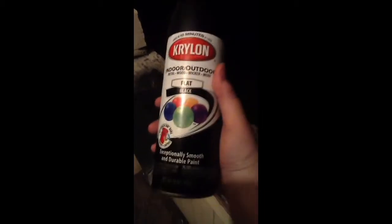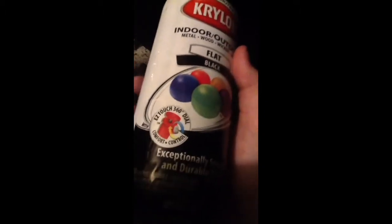All right guys, I'm back with this paint — Krylon. Everybody just uses this. There's a 360 dial, comfort control. It's flat black, it's nice. Let's just shake that up.